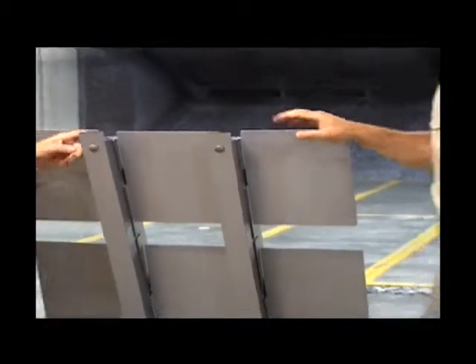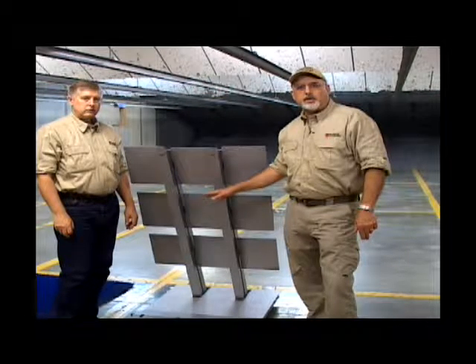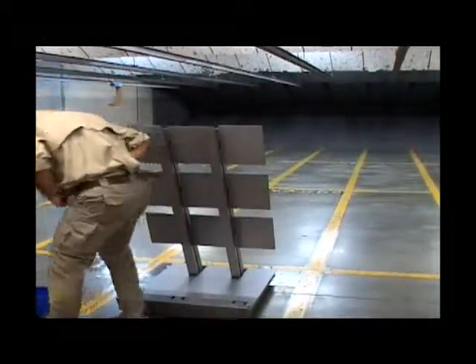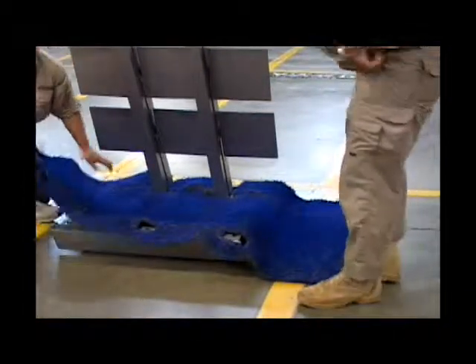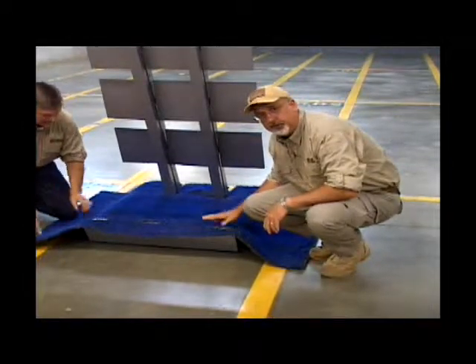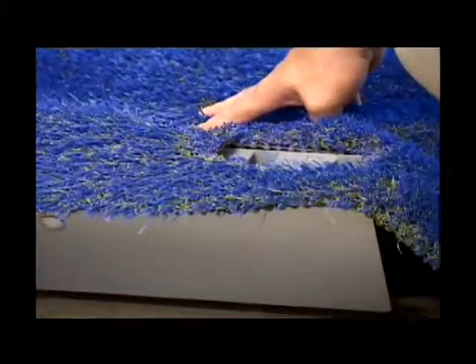We have now completed the assembly. The only thing left is to install the spall guard — this piece of astroturf that we use to keep the splatter from bouncing all over the range. It's important to line it up. If you can zoom in, there are holes in this piece of astroturf that allow the lasers to go through it, and this astroturf does a great job of capturing the spall to prevent it from bouncing around in the range.